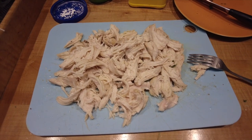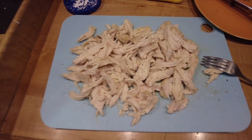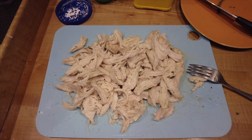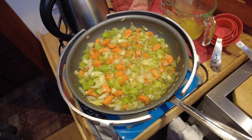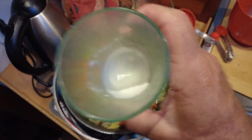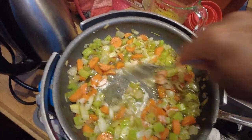I've shredded the chicken — I went ahead and did both breasts. I've got to calculate the volume of the Omnia ring and I think this will fit. Now it's time to thicken up the filling. We've got a cornstarch mixture — about a heaping teaspoon with two or two-and-a-half teaspoons of water. I'm just going to dump it in there and stir it around, let that cook.